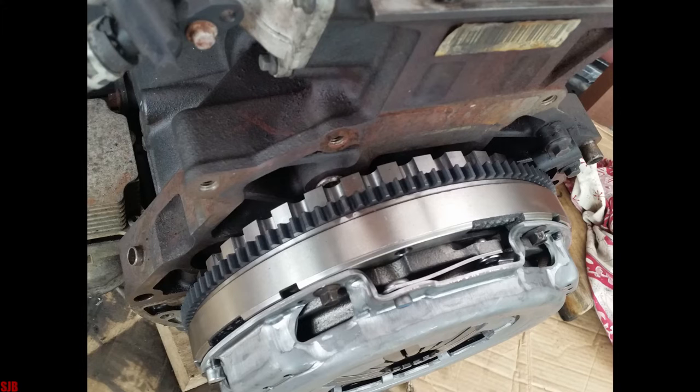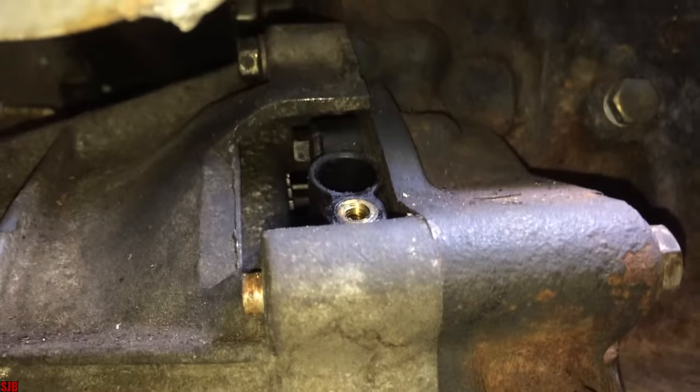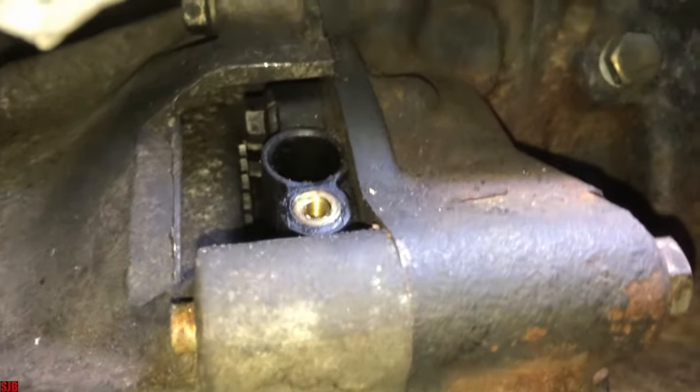Looking at it from the top, this is what it looks like. That's the part that bolts the crank angle sensor to the housing.